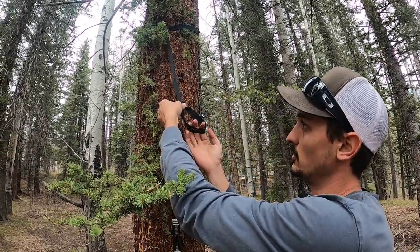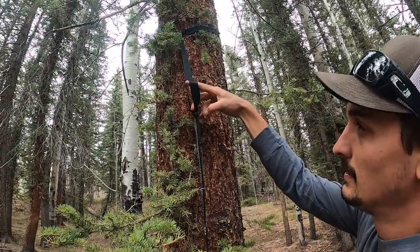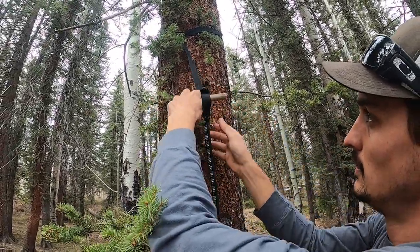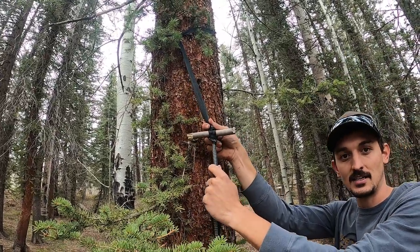So, real quick recap: make a loop, go up, pull the top through, stick your toggle through, and there you have it. Attach the whoopee sling over the knot, not the toggle.